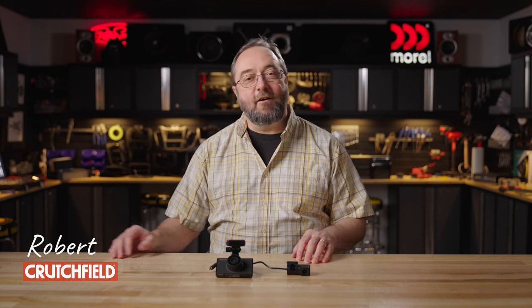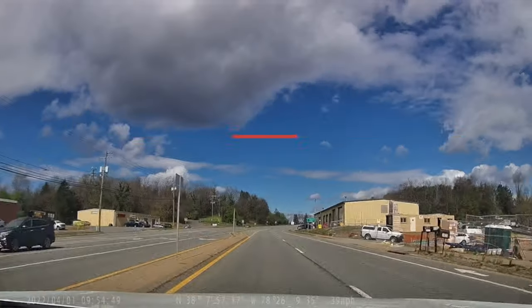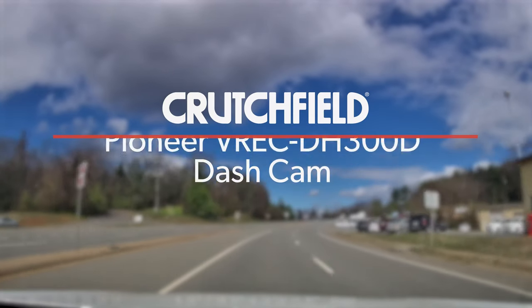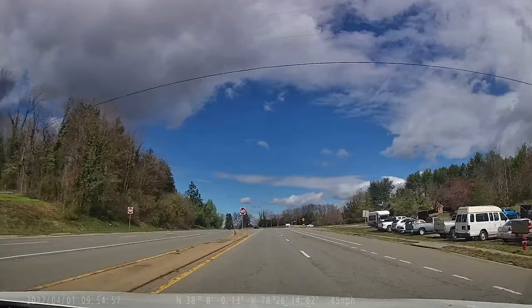Hi, I'm Robert, one of the Car Audio Editors here at Crutchfield. Today I want to tell you about this dash cam kit from Pioneer, the VREC DH300D. But before I get into the camera, why have a dash cam at all?